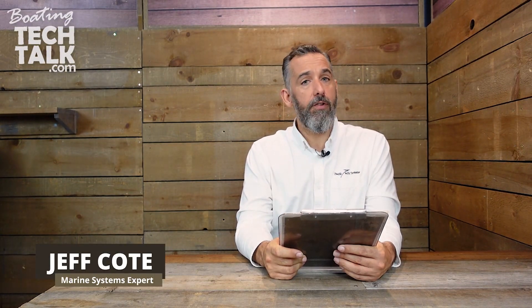Hi everyone, Jeff Cote here with boatingtechtalk.com. We've got a question from a fellow boater named Wendy. Wendy asks: Jeff, I've always been wondering how long is it going to take for my batteries to be drained if I ever lose shore power at my marina?